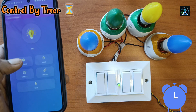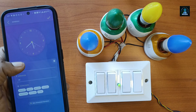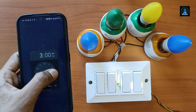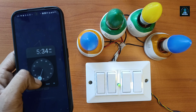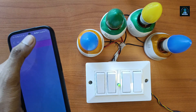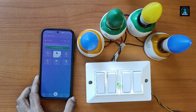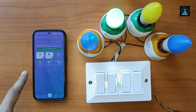Now controlling by timer. We will schedule the light so it will automatically turn on. See — the light is on.